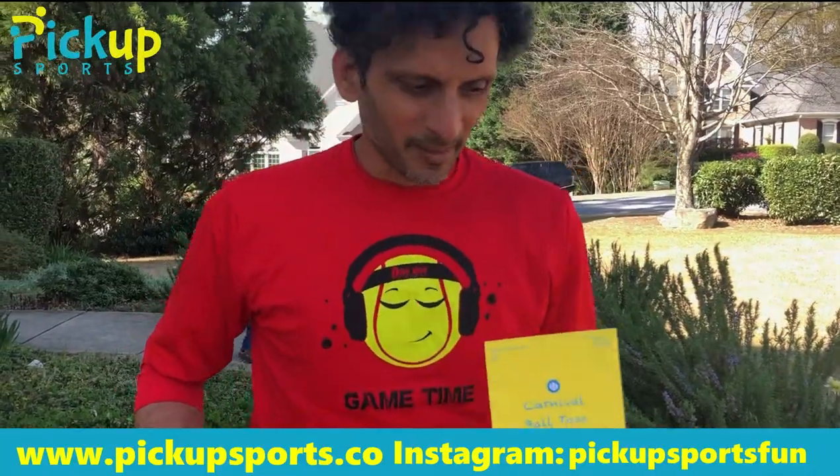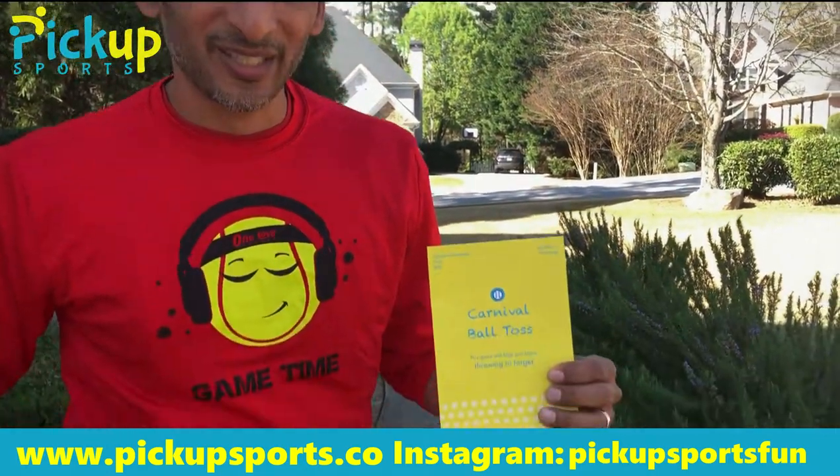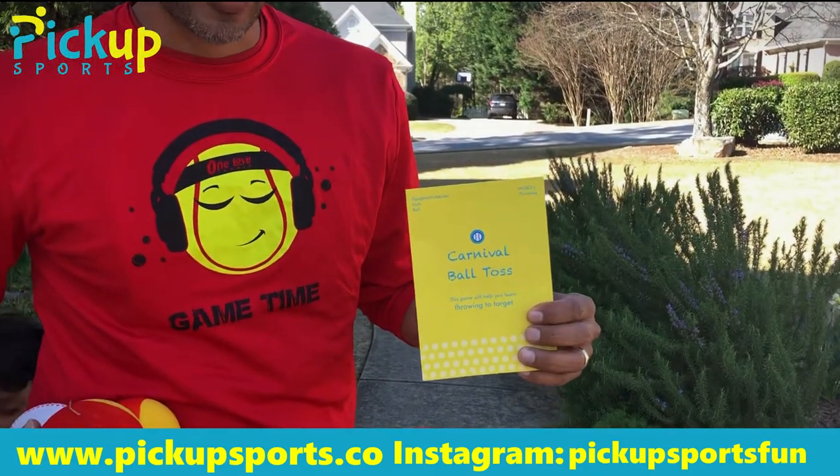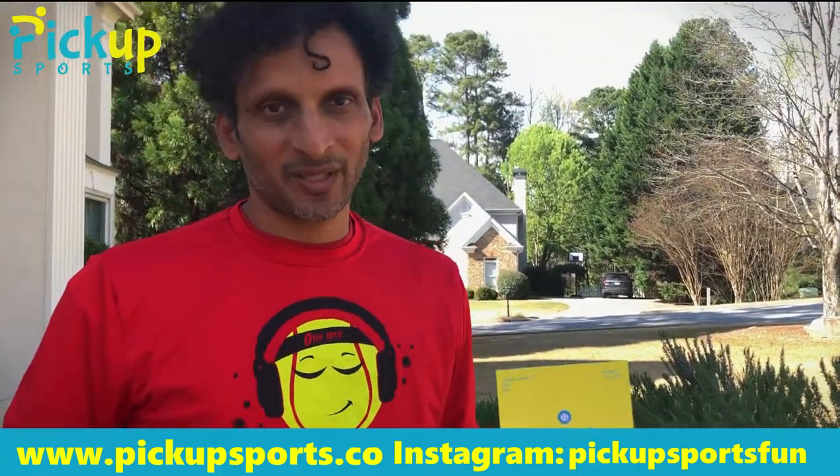Welcome to Pick Up Sports. We are ready to do Carnival Ball Toss, which is a week one starter game for your little kids for learning how to throw underhand for baseball and softball.